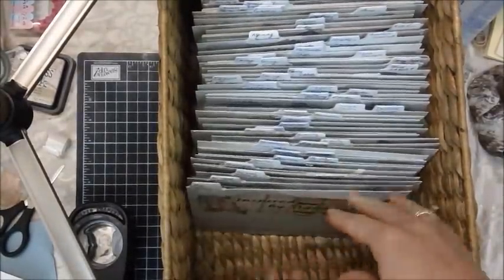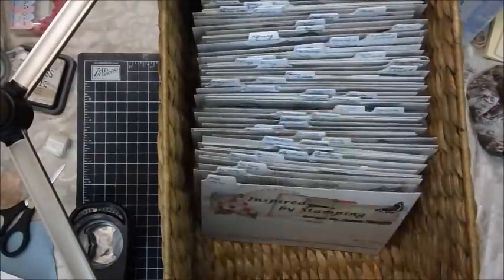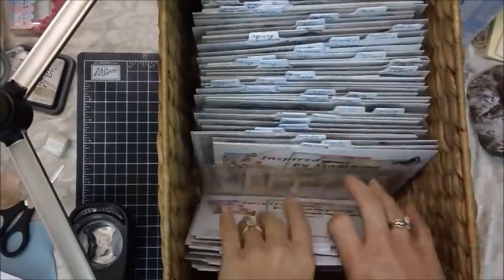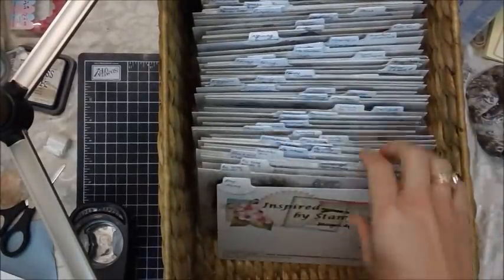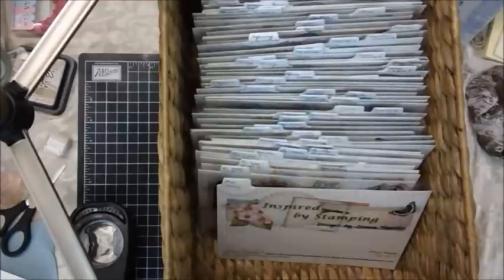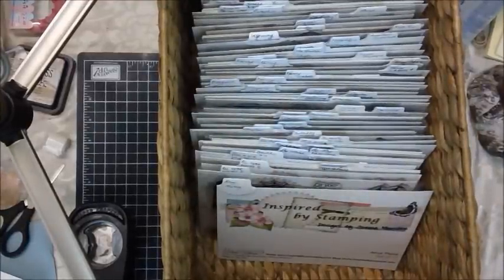They sit on my desk right here, and that's what I did. I did that all day yesterday. It was fabulous. Today I've been making cards and stuff for this week, and it's just really easy to grab one and then you know exactly where they are and you put them back. So I just thought I'd share with you my little tutorial.